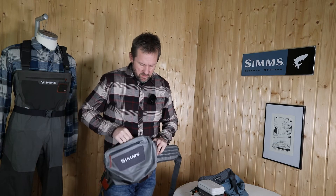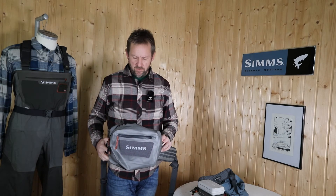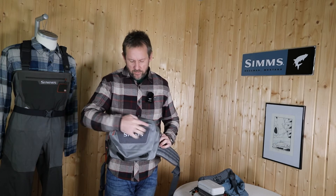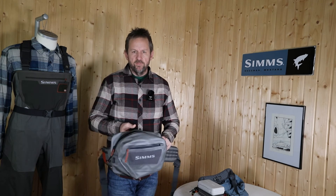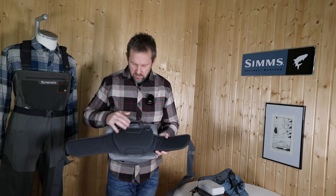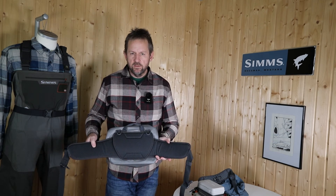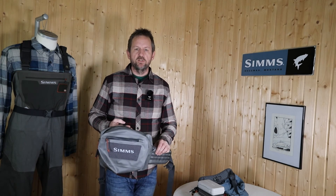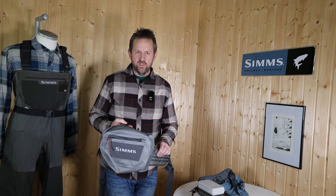This is the Drycreek C hip pack from Simms — 100% waterproof in the main compartment, splash proof in the small side compartment, nice comfort on the belt, super good to wear, and a lot of space for your stuff. Have fun with the new Drycreek C hip pack!